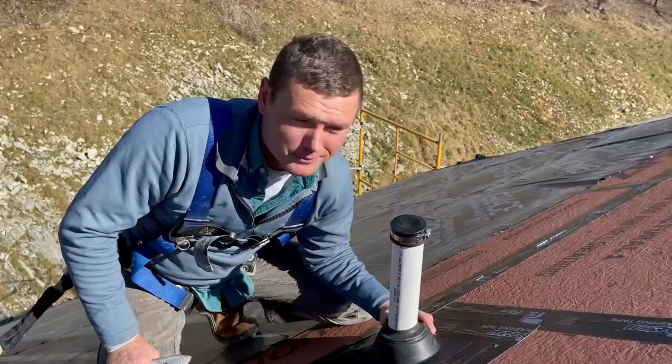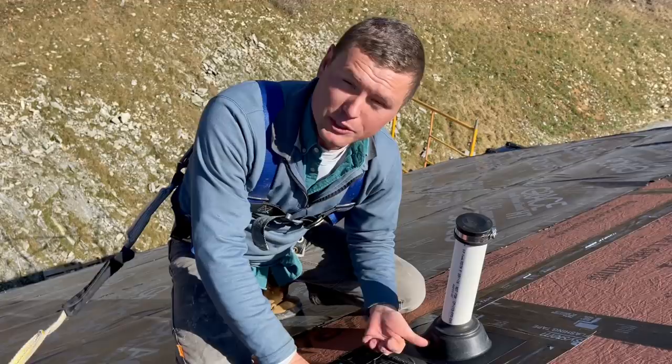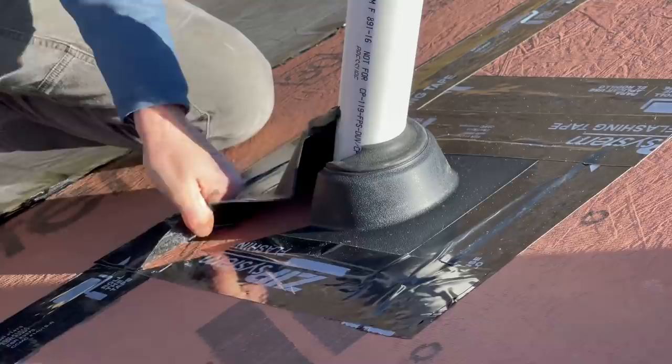Up here on the roof — we're fortunate to only have one penetration in this whole roof. We've been using this boot right here, made for shingles, to temporarily keep water from draining down in there. I'm going to remove it now because when we apply the metal roof, we don't want to use this type of boot. We may use a different style, or even just a very high-quality adhesive-type sealant to seal around this pipe.